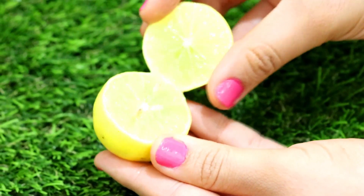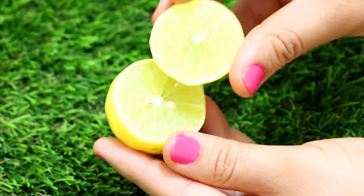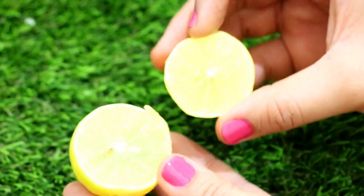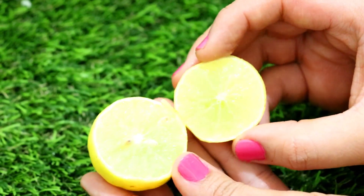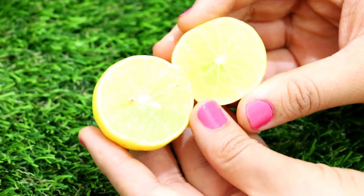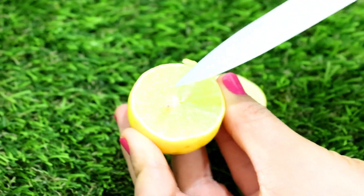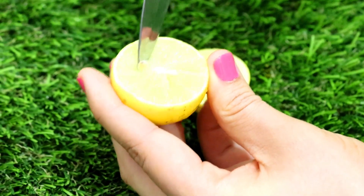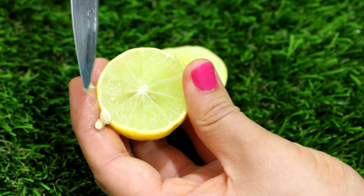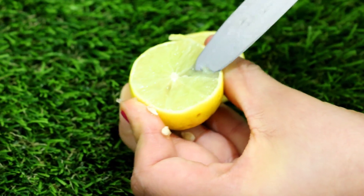So if our digestion is proper and our metabolic rate is good, we will be able to digest whatever we eat. Lemon water cleanses our liver, kidneys, and blood. It is also very helpful to remove blemishes and dark spots from the skin. For clear and glowing skin, take lemon water every day. There are many weight loss benefits — it reduces fat deposition and works to burn body fat, and it also increases our metabolic rate.